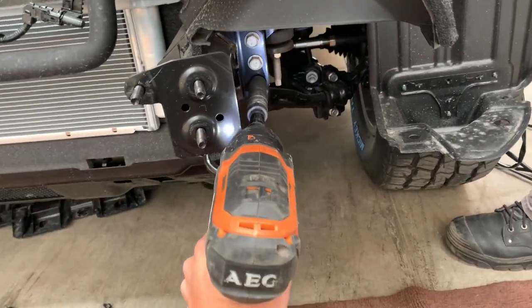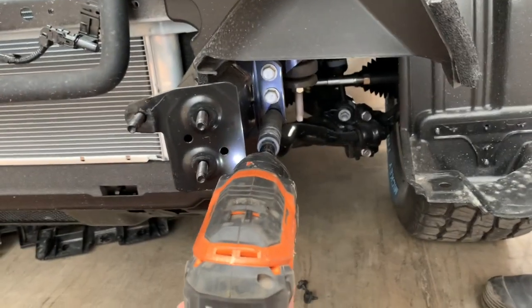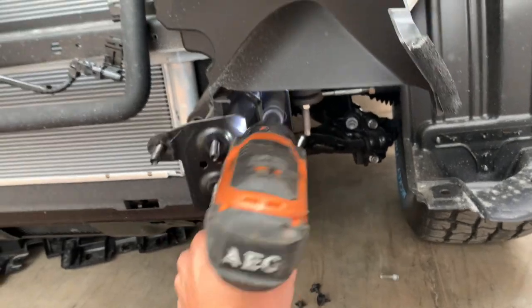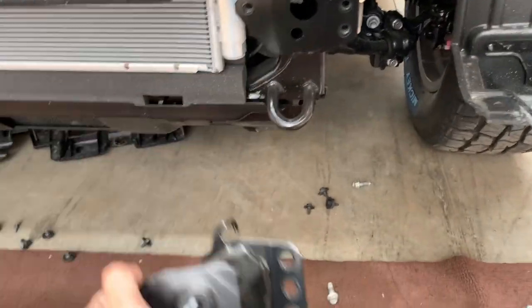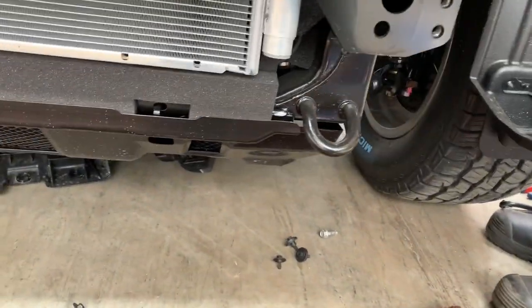Just to clarify — we don't need the nuts, we need these bolts. We don't need that anymore. Leave the flange like that and repeat for the other side.